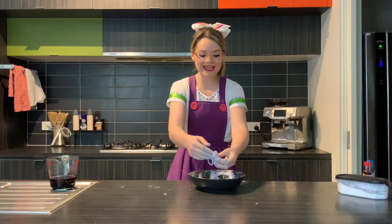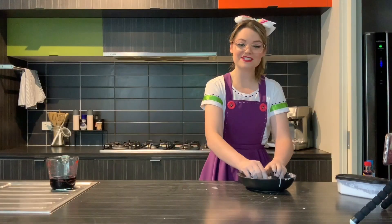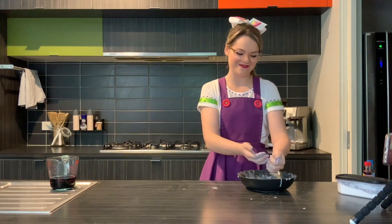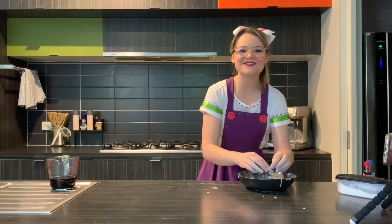Everyone, this is now hours of fun while you're at home hanging out with your family making slime. Have fun with your slime, everyone, and I'll see you soon for more fun at home. Goodbye everyone!